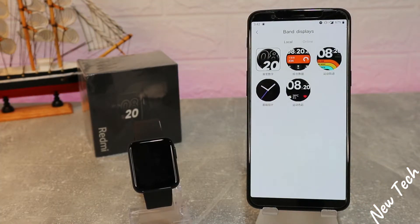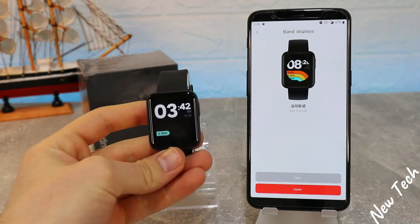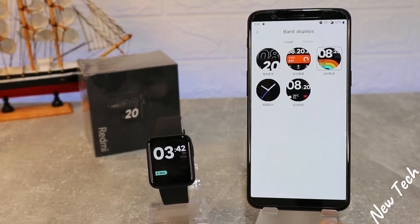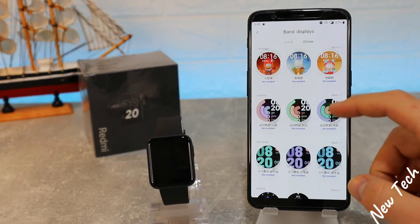At the top the app is synced. We have the Band Display where we can change the watch faces in just a matter of seconds — you can see how it immediately changes the watch face. Or we can download more from the online shop. These are all free; you just download as many as you want.